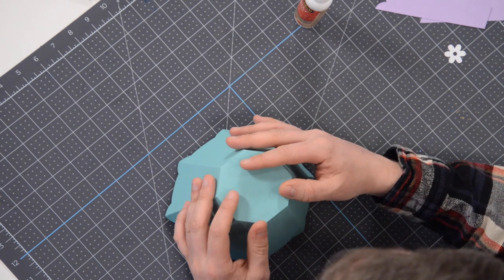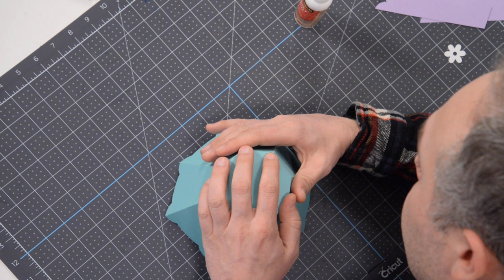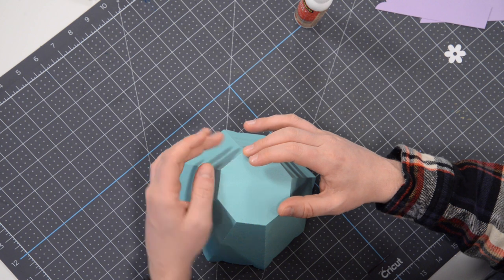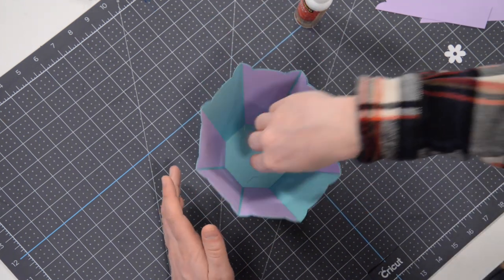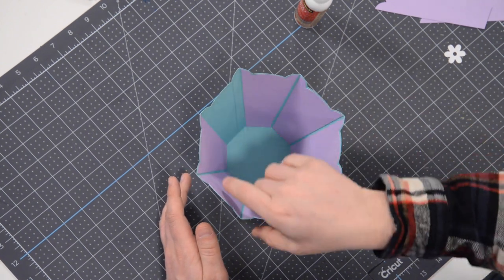It doesn't need to be perfect, but if you can get it perfect, by all means — it's better than not perfect. Press on the very edges here and make sure that's getting good contact. Once you're sure, you can flip it over and start pressing down on the tabs from the inside. That's going to make sure it really doesn't go anywhere.